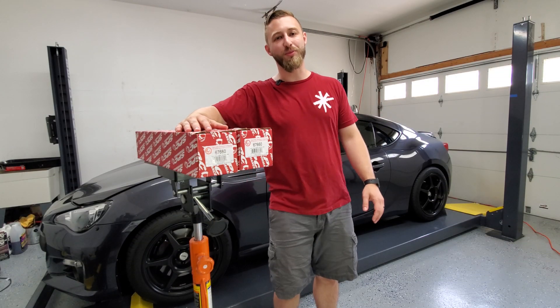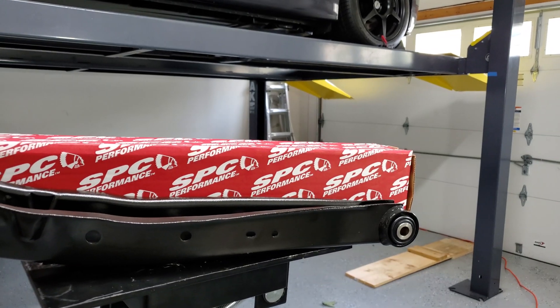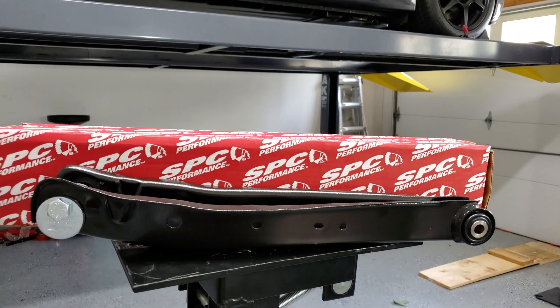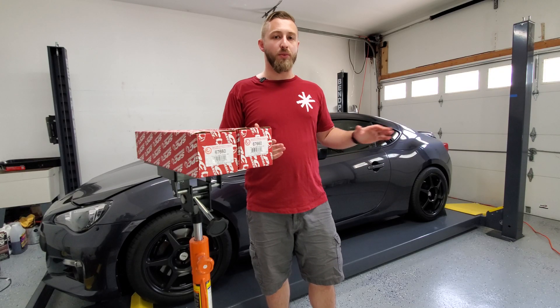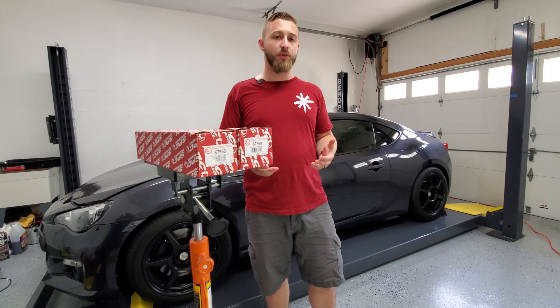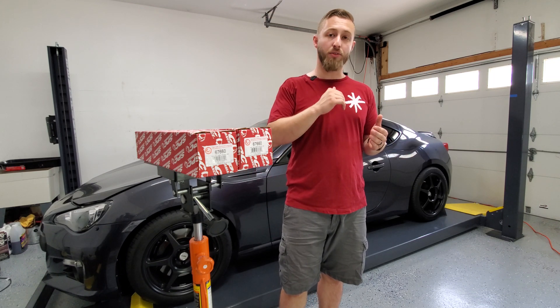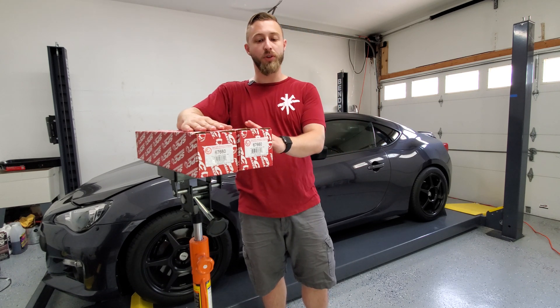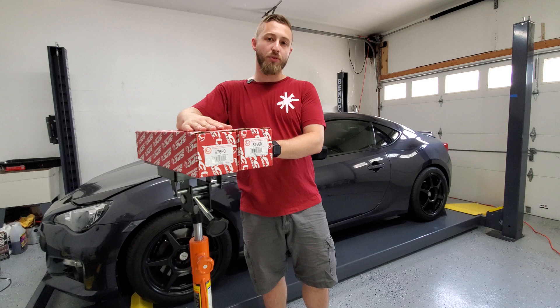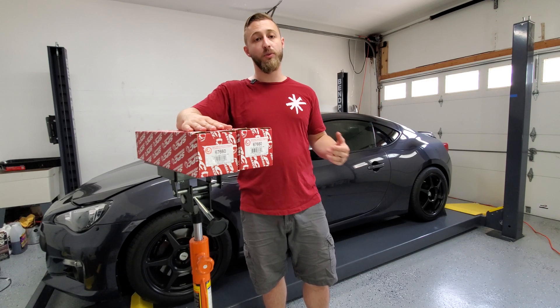Hey, what's going on YouTubers, it's Mork Methods. Today we're going to be installing SPC lower control arms on the rear of my car. When you go out drifting, you want to have between zero and negative one degrees of camber in the rear. Currently, after I lowered my car, the camber went to negative two and a half degrees, so I need to adjust that with some SPC lower control arms. This will give me about two degrees of adjustment, so I should end up at negative half a degree in the rear, which will be great.